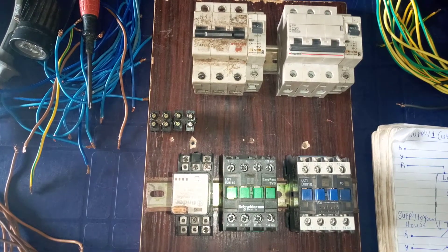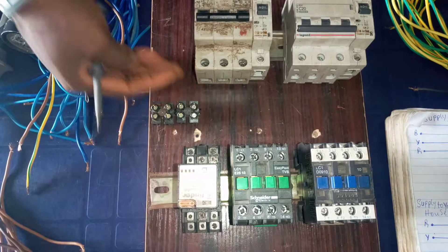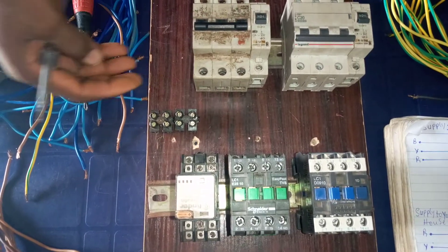Let's start the connection. We will be using this connector to get our output. The output supply to the house comes from this connector.